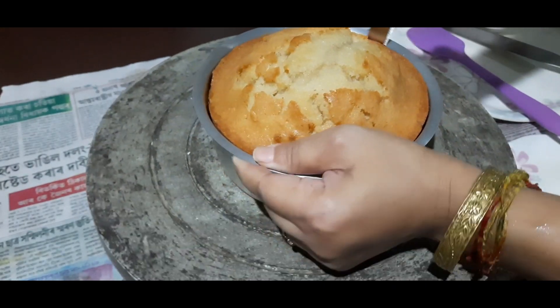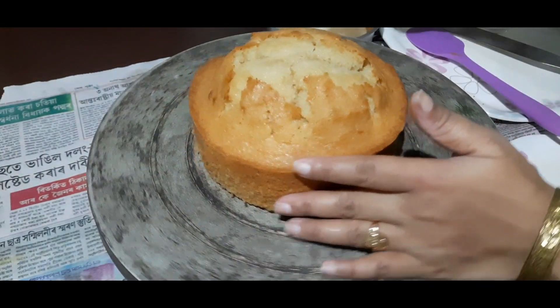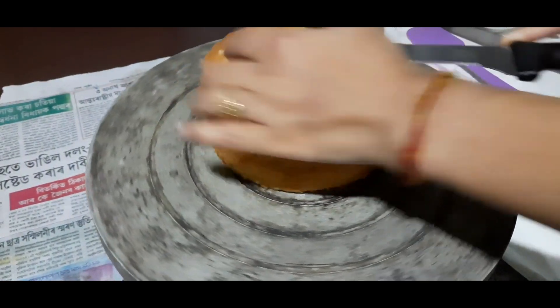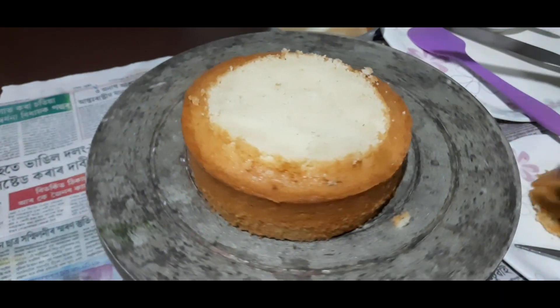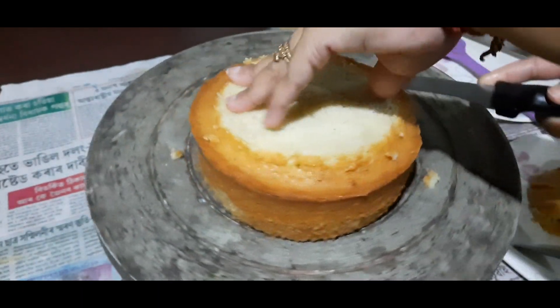I will make a sponge for a 1-pound cake. I just keep adding cake all around and I will stir the cake together.